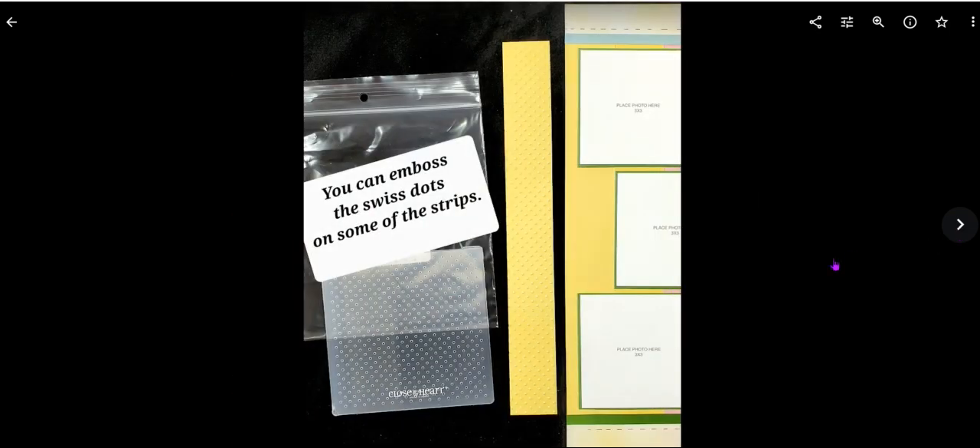An idea that came to me after I put it all together: I could have used the swiss dot embossing folder to do some of the stripes — I wouldn't have done all of them, I would have been selective — but that's an option you can add on your own. It really makes a difference to have that look. You have an opening, push it through, and put it through your machine.